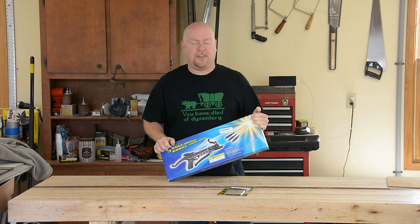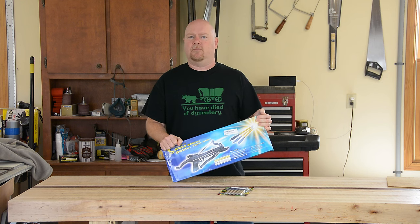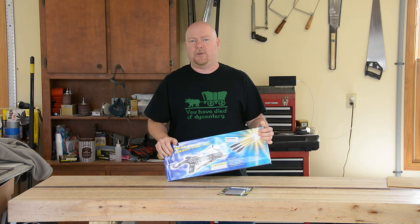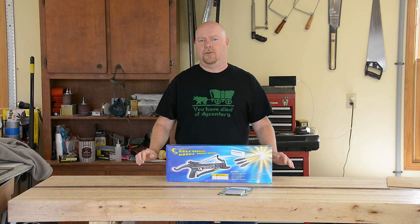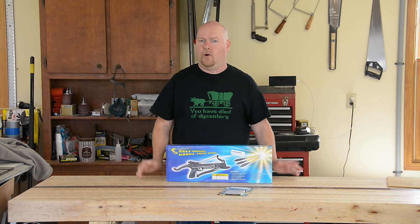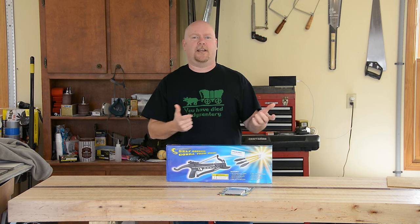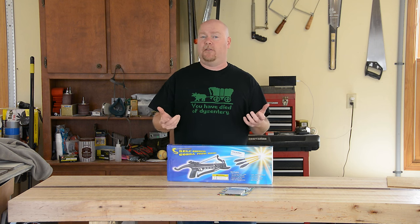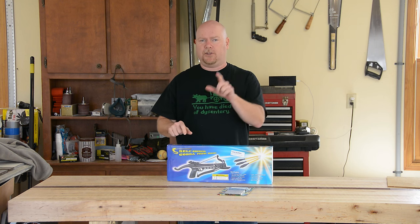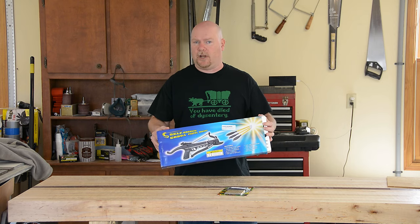Why in the world do I have the cheapest pistol crossbow that they sell on Amazon? I have a tree to shoot — well, technically I don't want to shoot the tree. What I want to do is shoot over the tree with a fishing line, so I can use that line to haul a rope, which I can then use to haul an antenna. Specifically, what's called an NFED random wire antenna. We'll talk about that more when we get to the antenna part, but for right now let's get this thing out of the box.